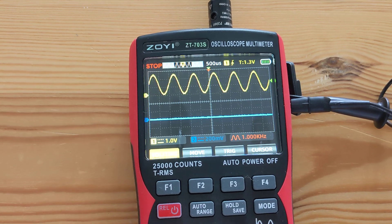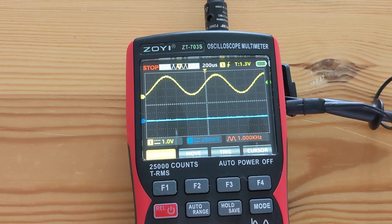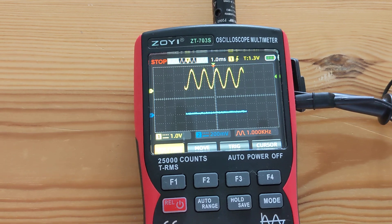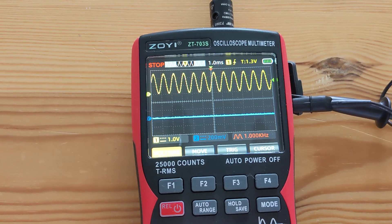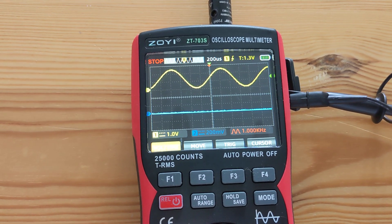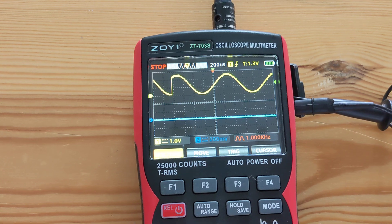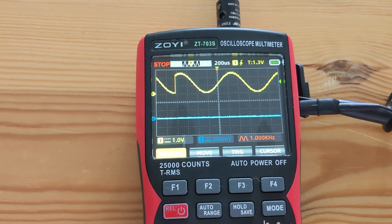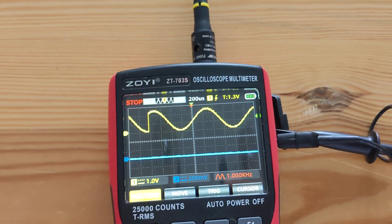And most of the time it works correctly, but occasionally I get this weird artifact here — you can see it here.